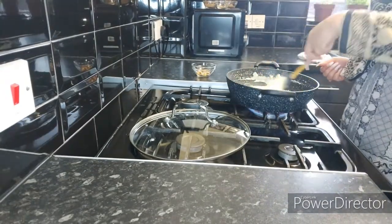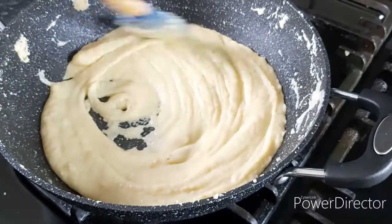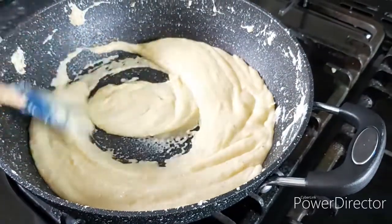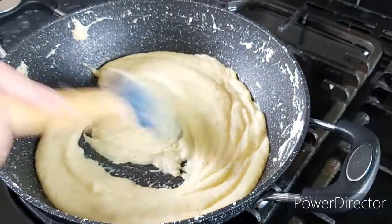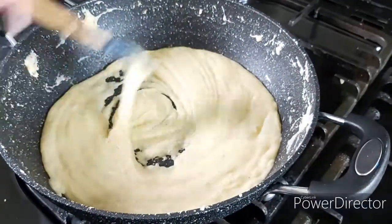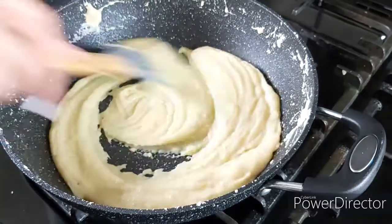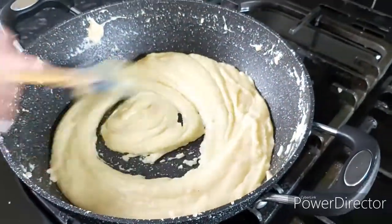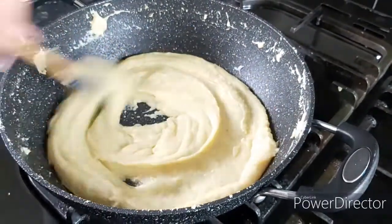The milk is thickening up now — as you can see, the barfi is getting thick. We need to make it a little bit more thicker. I'm going to turn the heat up a little bit, just two to three more minutes and then I'll put it in a pan to rest until it cools down. At this point, be very careful — do not stop stirring because it can burn very easily. Use a non-stick pan and a good silicone spatula so that it doesn't stick.